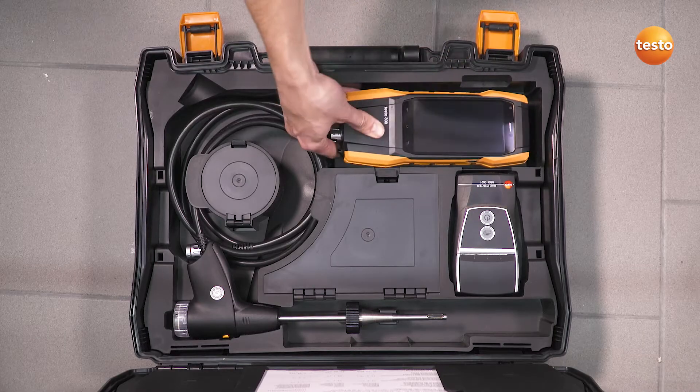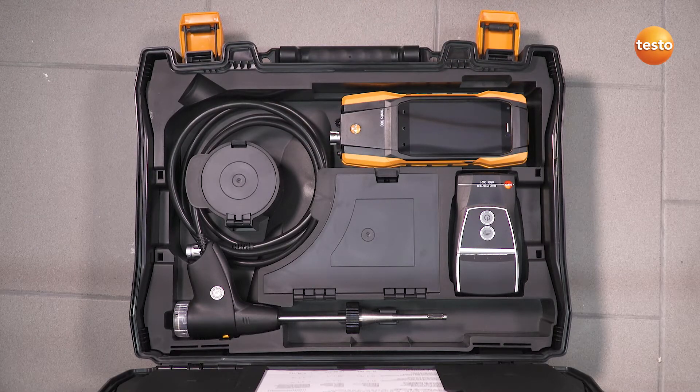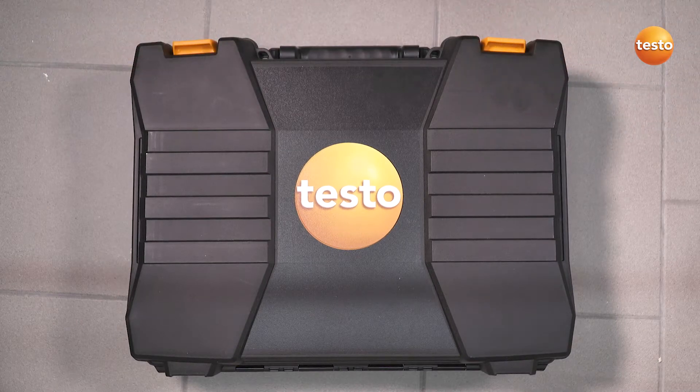With the Testo 300, you deal with your measurement job quickly and easily and finish it directly on site, including documentation.